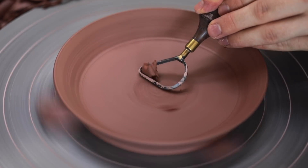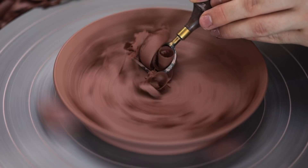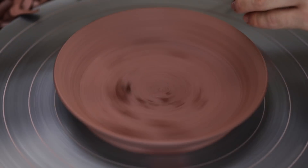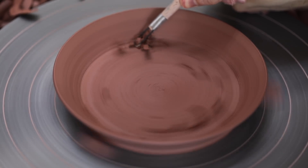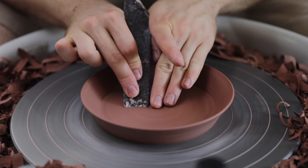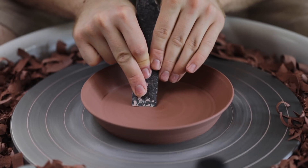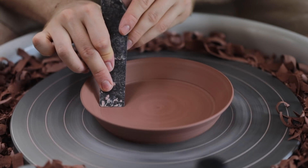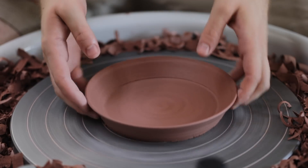Once the outer rim is done, I go in and trim the inner well of the plate — an annoying process as all the turnings simply fall back into the area you're working in. There'll no doubt be some ceramicists watching thinking, why doesn't he just do all of this during the throwing stage? And well, you could, but you might have a hard time creating a surface that's as crisp and fine as this. I prefer to simply throw perhaps a little bit rougher and then do the refining process during the trimming stage. That's all there is to it, and to each their own anyway.